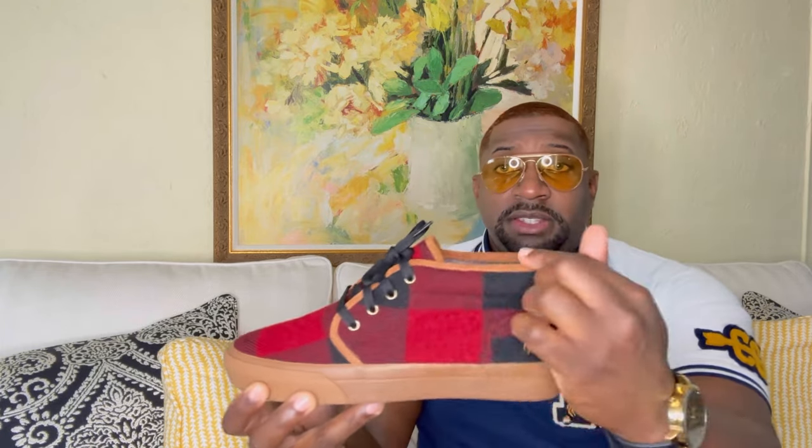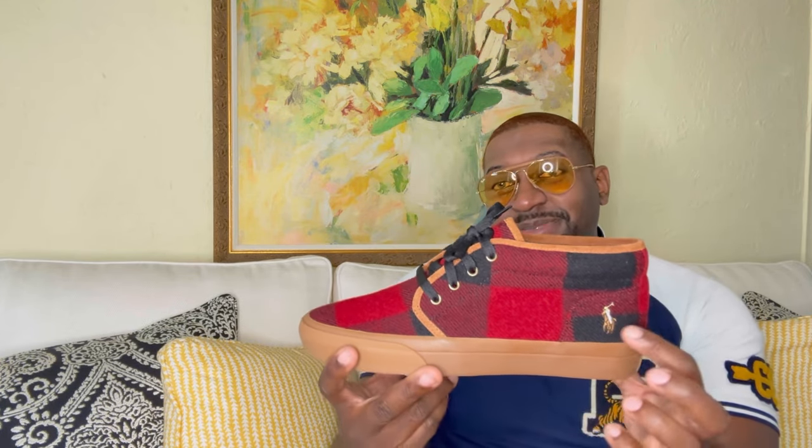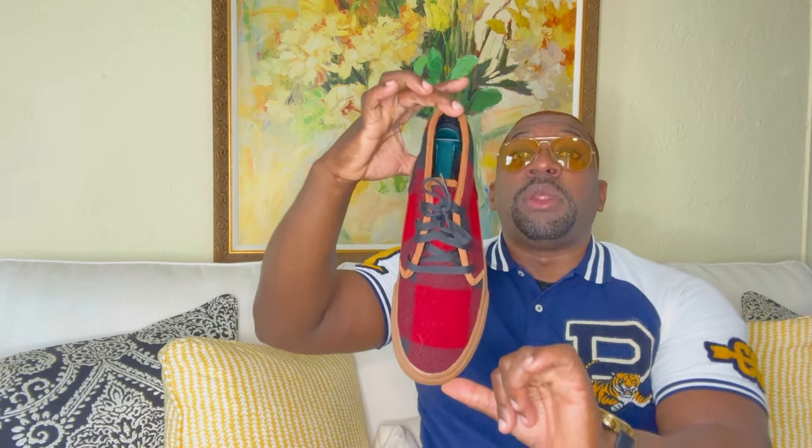What caught my attention was the fact that these are wool. Definitely think this is a very stylish sneaker. You got the buffalo print throughout with a nice pop of synthetic suede going all the way around. I used to wear a lot of chukka boots, but over the years I think I've grown out of them, but these definitely caught my attention. You got the Ralph Lauren horse right here — definitely a nice touch. Nice thick gum bottoms; these will definitely last you for a long time.